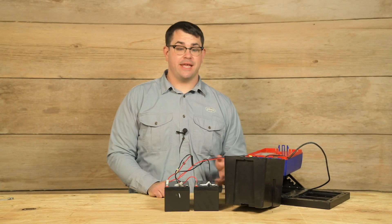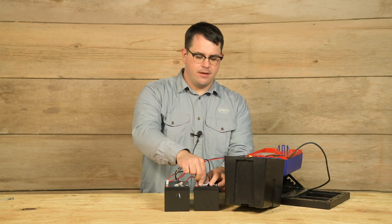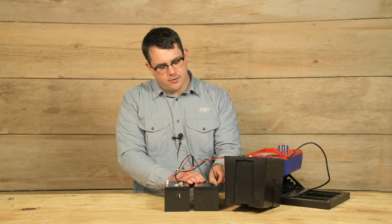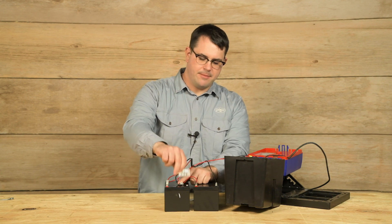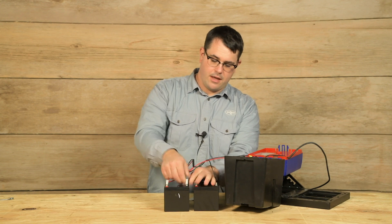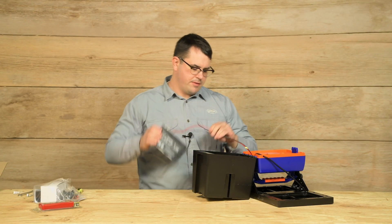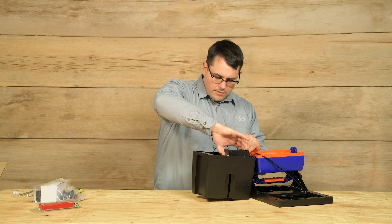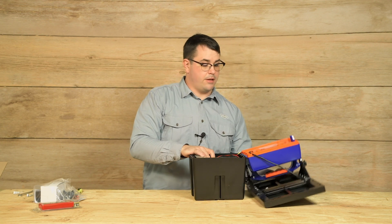To set up the batteries for a 120 and a 120X, remove them from the unit as shown, remove the labels, and attach the lead to the corresponding terminal — negative to negative — and the same for the second battery, negative to negative. Then return them to the energizer. Now I'm ready to put the battery back in the energizer and close it up.